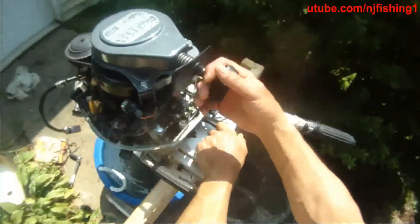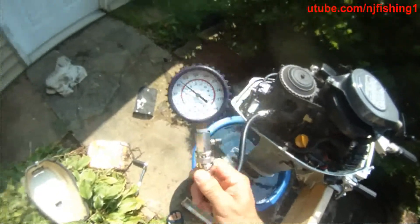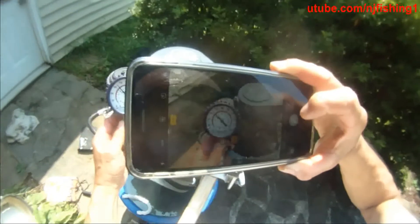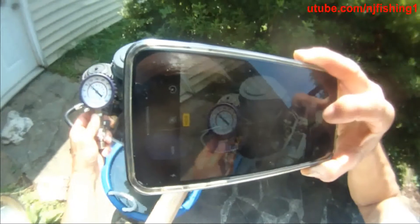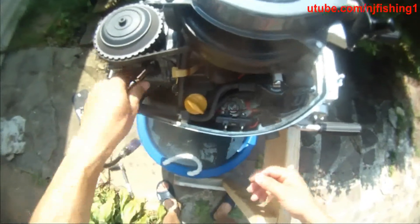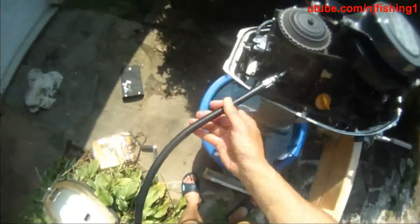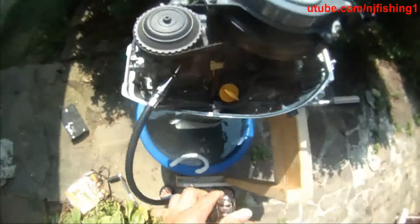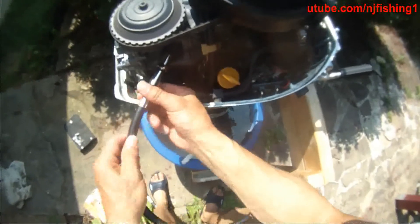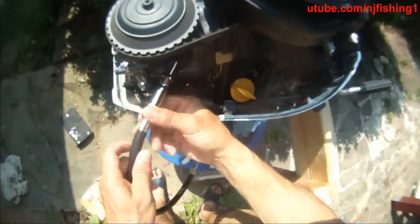Let me pull this one more time. It's 100 at least, so it's not bad. So 100 — compression test. Now let's do the bottom one. Let's release the pressure and release the meter, and let's do the bottom one. That compression test is 100. Hopefully the bottom is the same or even better.